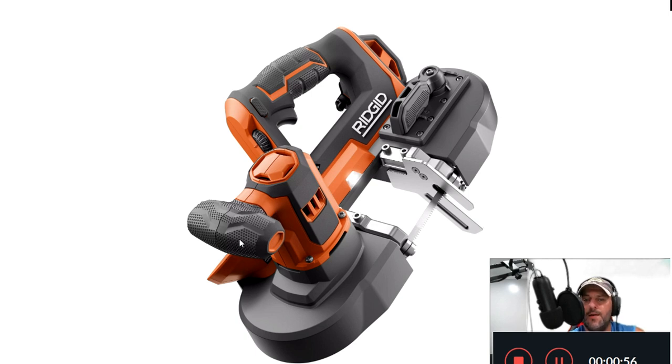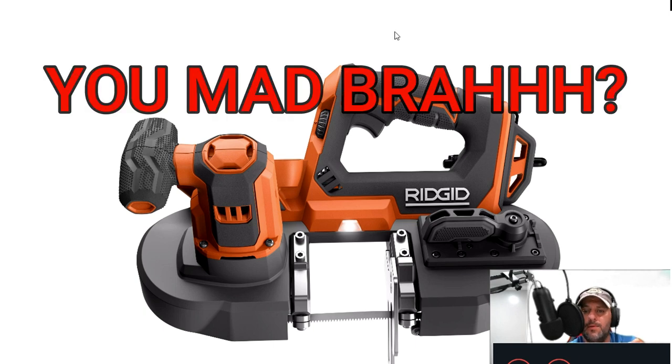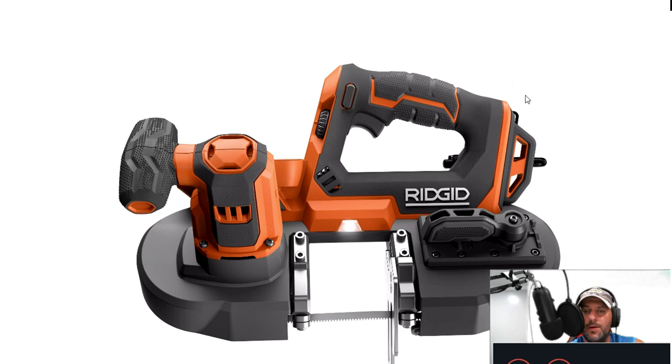Looking at more of a top-side view — there's your blade release, and you've got the handle with a nice grip and some traction up there, so if your hands are wet you're not going to slip. I have not used this yet. I'm hoping to get one to the channel, but Ridgid has been changing the way they do things — they don't seem to like this channel for some reason. Nonetheless, we've got it here and we're taking a look at the specs.